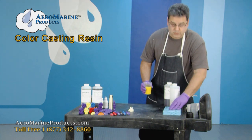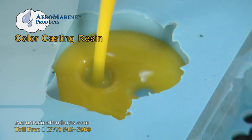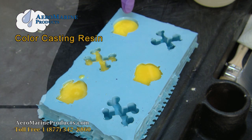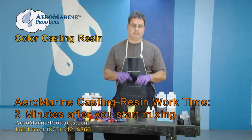I have a casting here made of our silicone molding rubber. I'm going to transfer the casting resin into this. You can see it starting to cure — you can see it change right now as it's curing. From the time you start mixing component A and B together, you have about three minutes to get it into your mold.